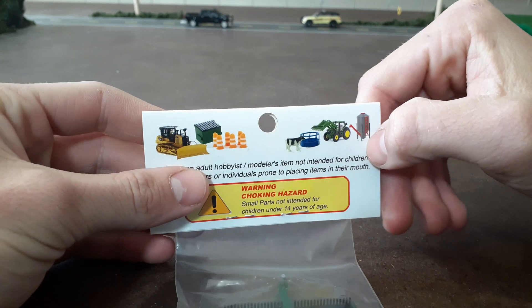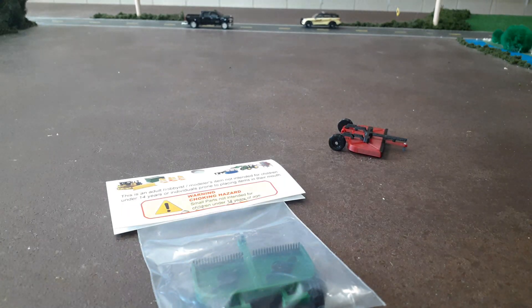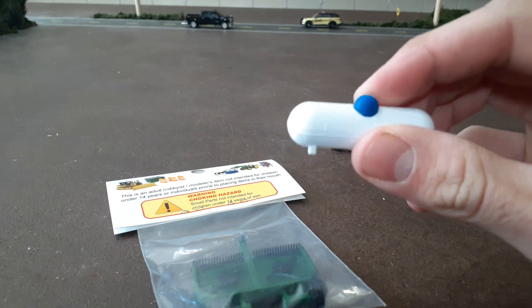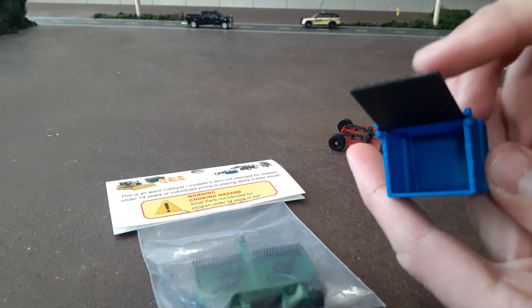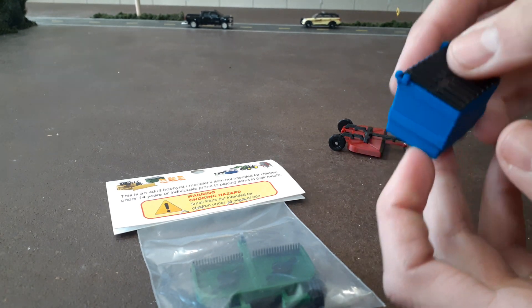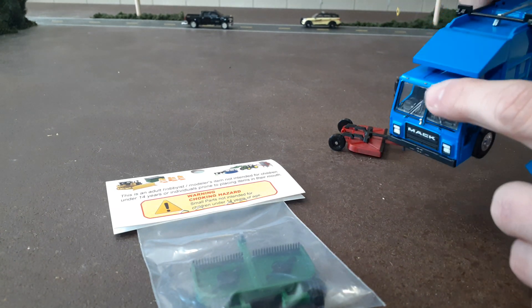Other things I bought also were a propane tank for next to our shop — you can see that, 3D printed, looks pretty cool — and then a dumpster to put next to our shop as well. The dumpster lid does open, which is pretty cool.